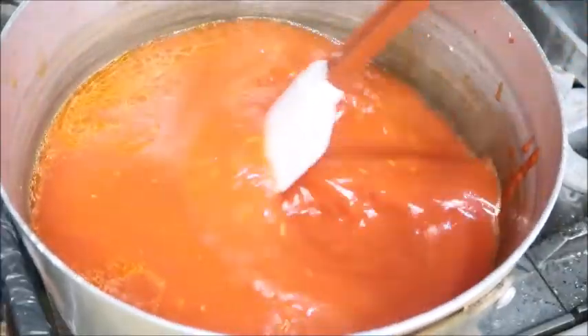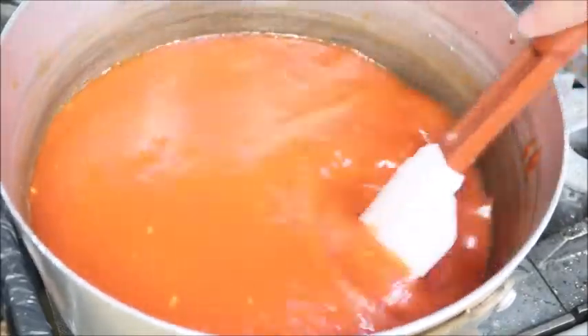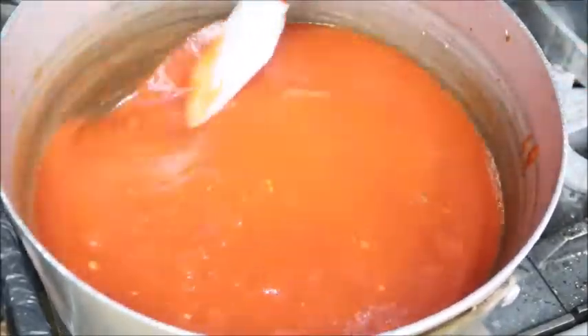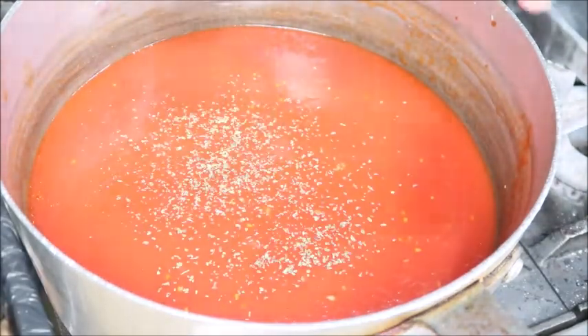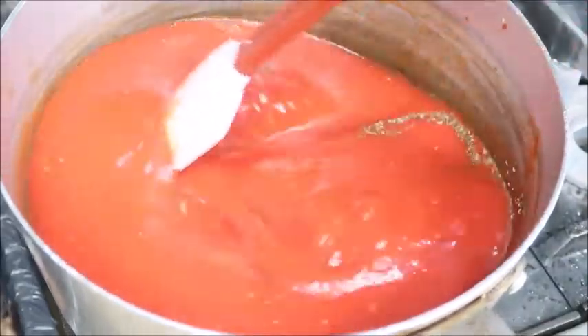Mix it all up and we're going to just let this cook on low for an hour or two. Now we're going to add in some basil, salt, and pepper. If you have fresh basil, go ahead and use that — I didn't have any on hand so I'm just using dried.